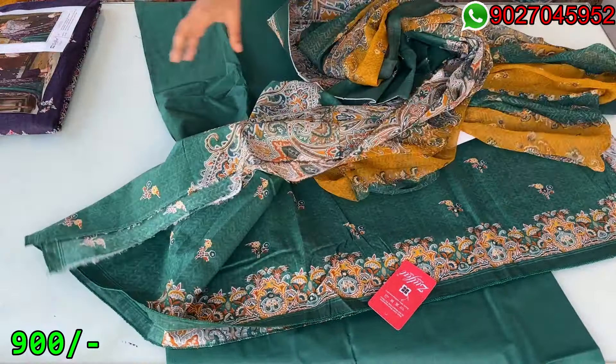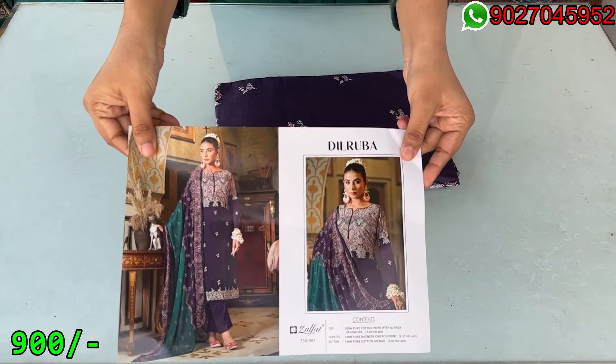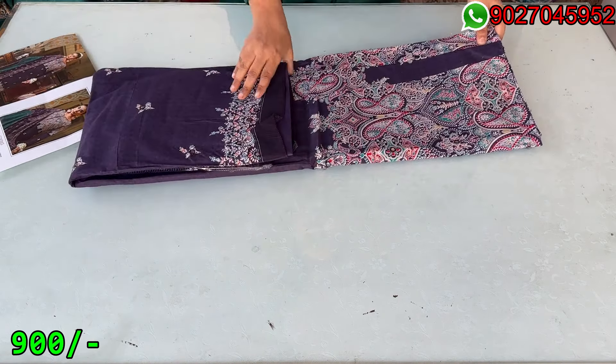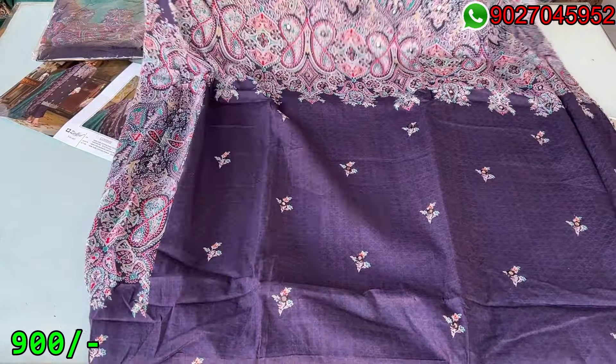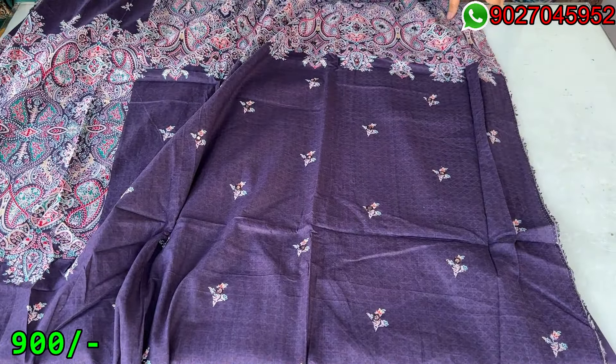Now I am showing you the next design which is the last piece of our video — this is the dark purple color. This is the catalog picture. This is the last piece of our video, dark purple color.